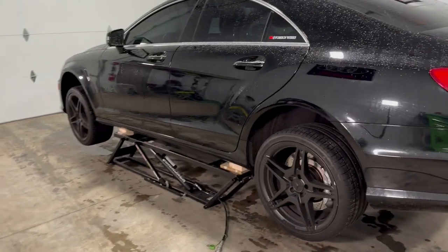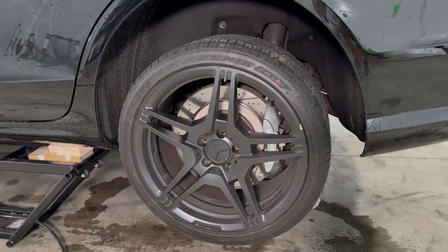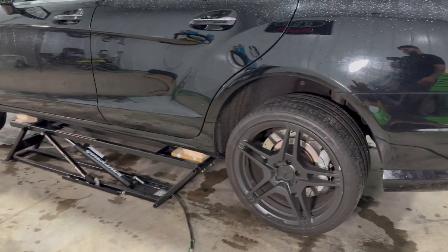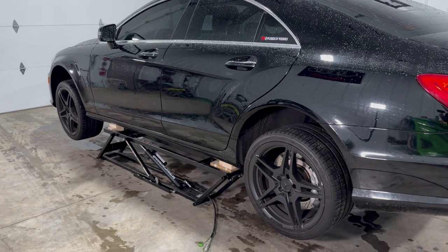So in this video we're going to be painting the calipers — these big AMG big brakes. The rear ones are four-piston, the front ones are six-pistons. That silver color is not cutting it for me. It looks plain boring. Let's go ahead and take it through the process.